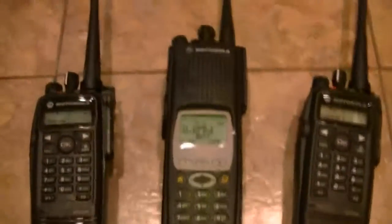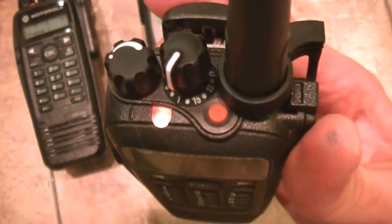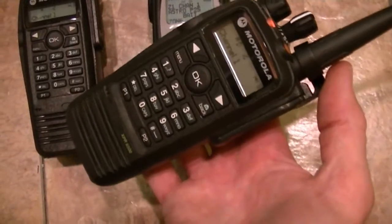Hey guys, how's it going? I told you I'd do a little bit more in-depth detail on these Moto Turbos. I finally made a breakthrough the other night and figured out how to program these radios up. It's not as difficult as I thought. I said they were a nightmare — they're only a nightmare because I didn't have that much time to go into the CPS.